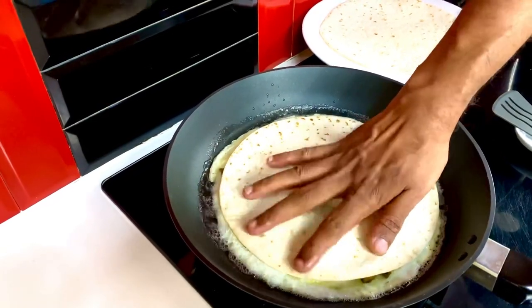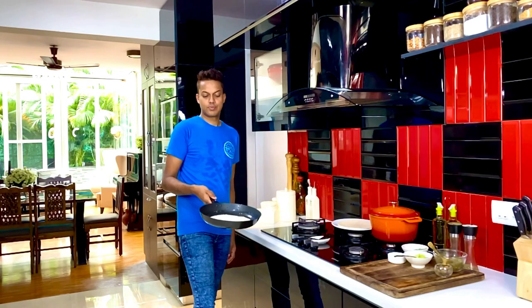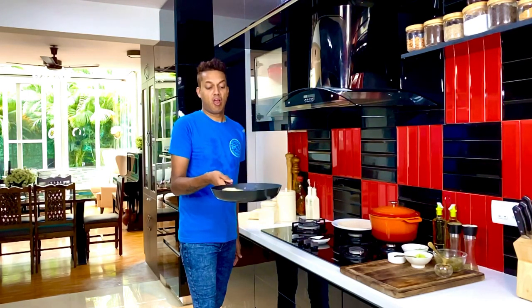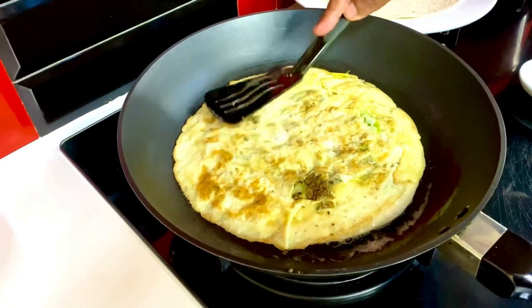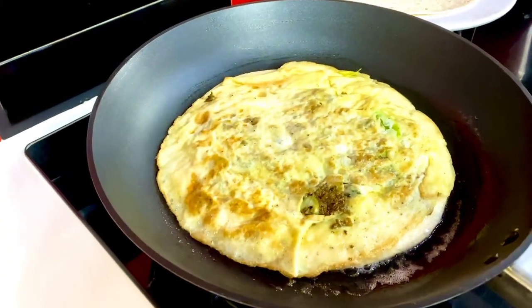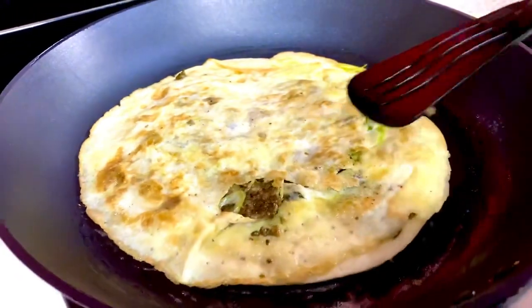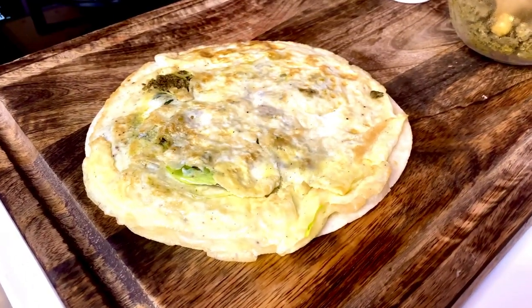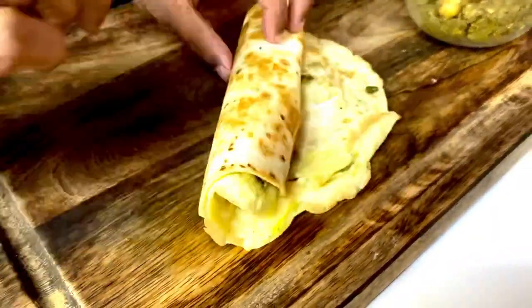Smash it down, and then comes a little bit of drama with a great flip! Toast the other side of the tortilla as well, allow it to toast, and then roll this up into that perfect egg roll. Slide it straight onto the board and roll it up — what a perfect egg roll, ready!